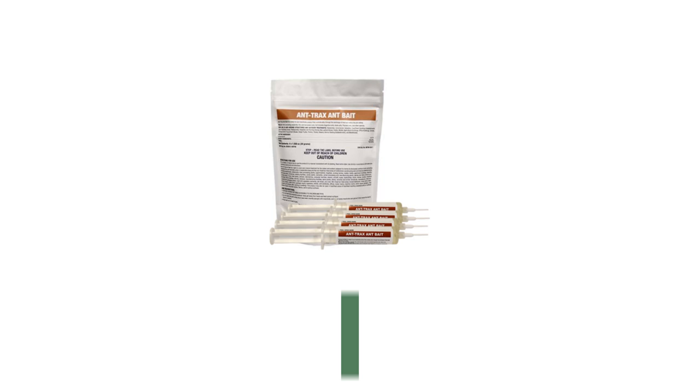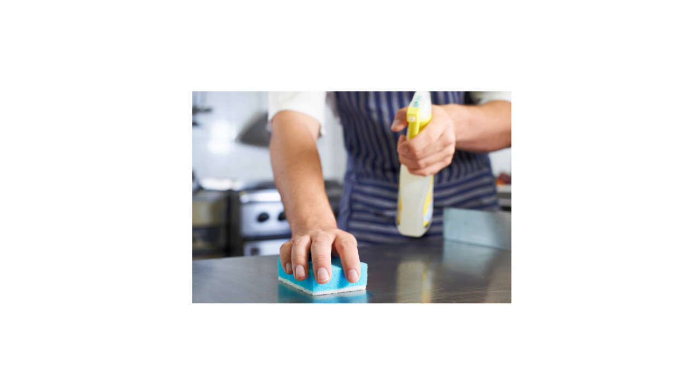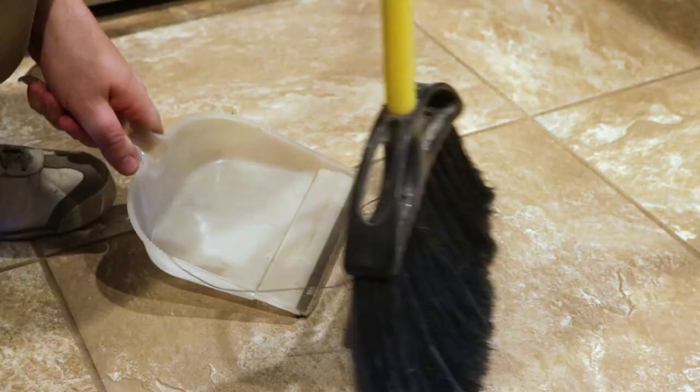Before you apply the bait, locate the ant trails, then clean and sanitize all areas to be treated. Clean up and remove all secondary food and water sources like crumbs, pet food, or water bowls. Sweep and vacuum the floors, then wipe down surfaces with warm water to remove any other food debris.